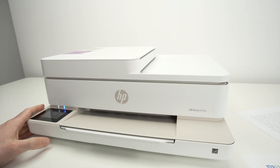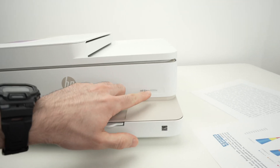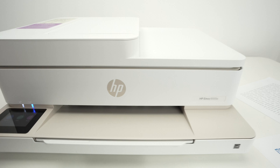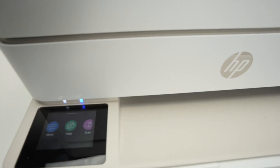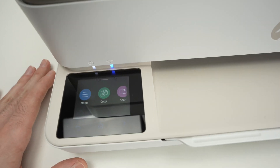This is a quick video showing you how to find the Wi-Fi password of your HP Envy 6555e or similar models. As long as your HP printer has one of these screens on the left side over here, everything will work the same.